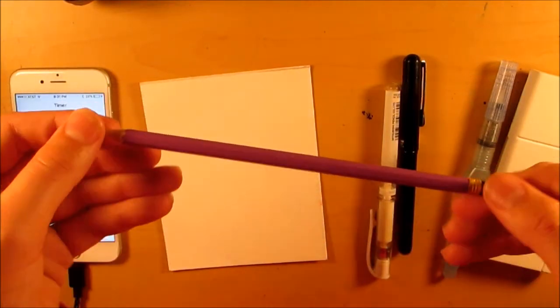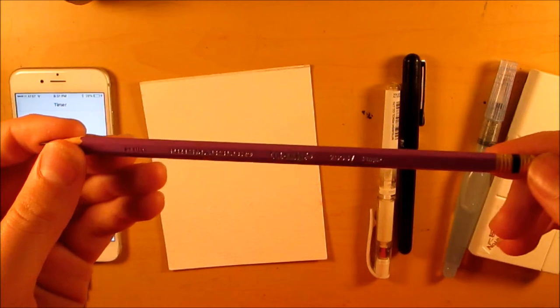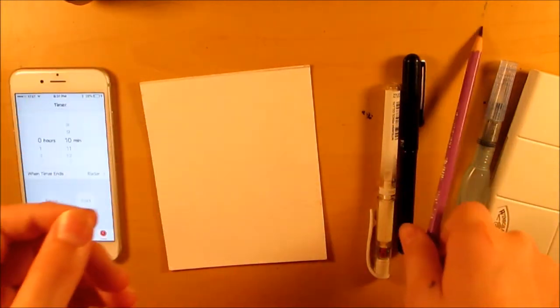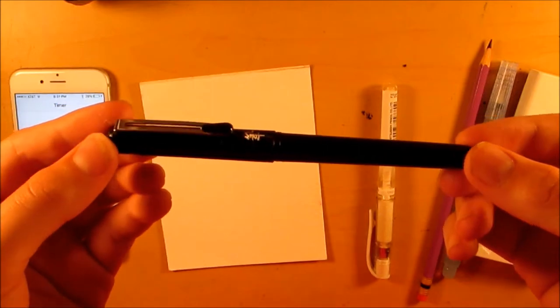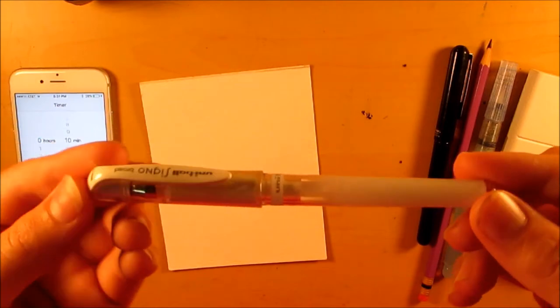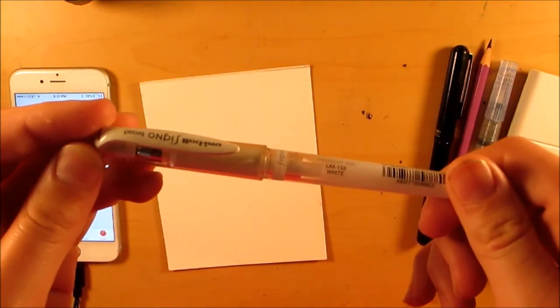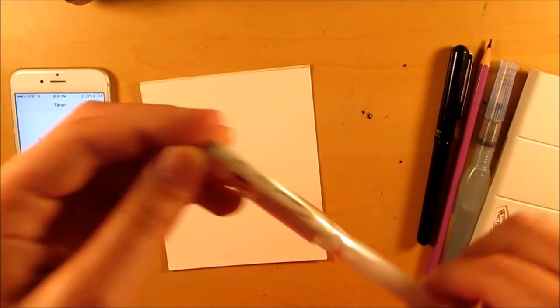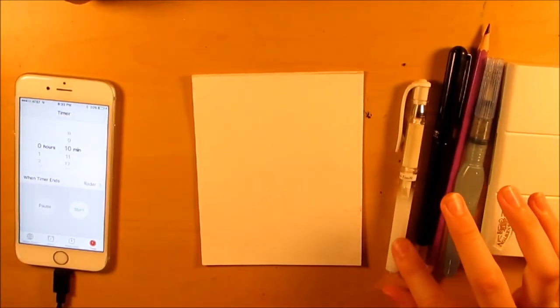For sketching I have this purple collie race pencil — I picked up a pack of 12 and just decided to use purple for this challenge. For inking, the Pentel pocket brush pen. And for highlights, if I have time or if the watercolor is dry, I have the Uni-ball Signo white gel pen. So that's all the supplies I have picked out.